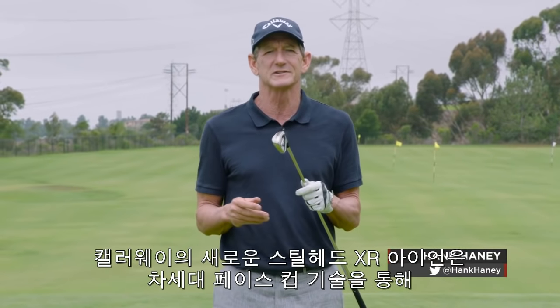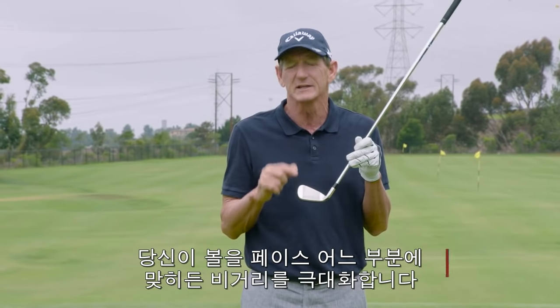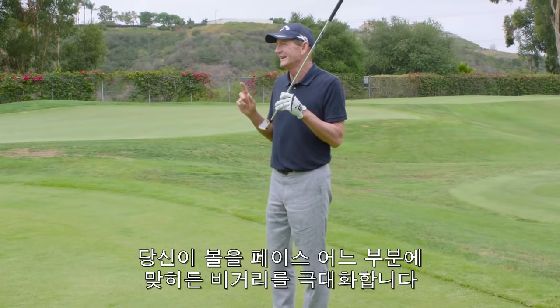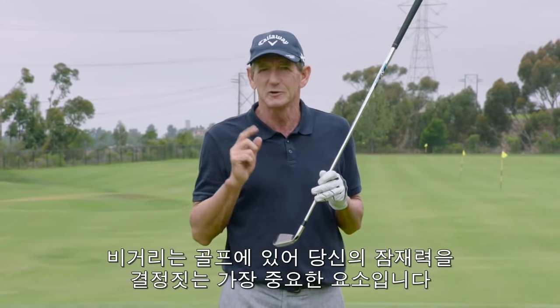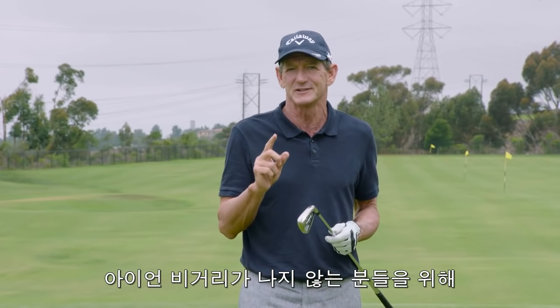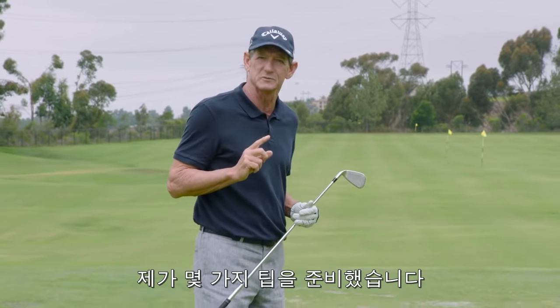Callaway's new Steelhead XR irons have the next generation face cup technology, which means more distance all across the face no matter where you hit it. Distance is the most important aspect in golf in determining your potential, so you can't have too much distance. Let me give you some tips on how you can get even more distance with your irons.